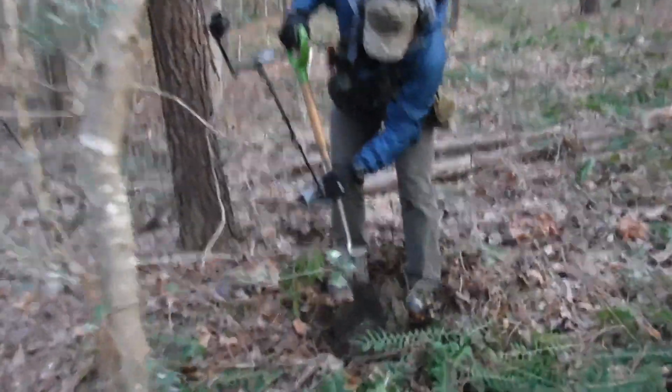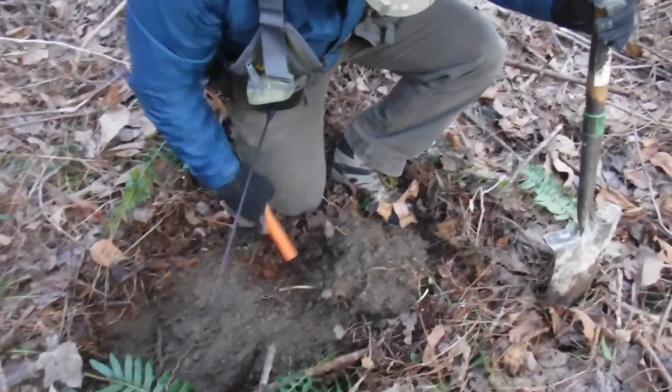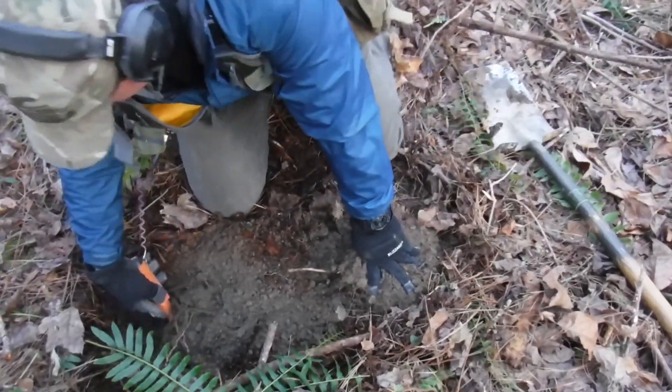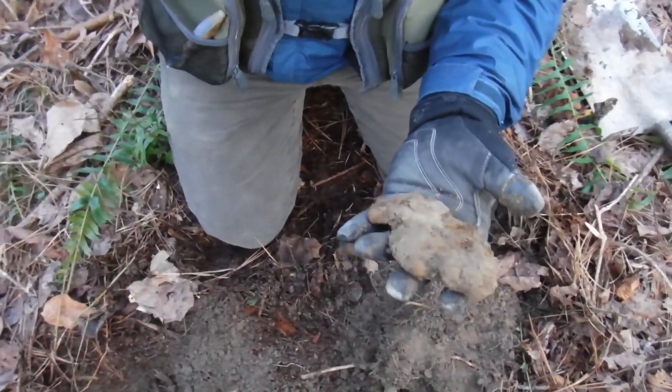We got Sean here going to show us some colonial iron. Show us some colonial iron, Sean. He's got a target down in the hole. There it is — colonial iron. Guaranteed colonial iron right there, buddy. That's part of a hoe, probably.